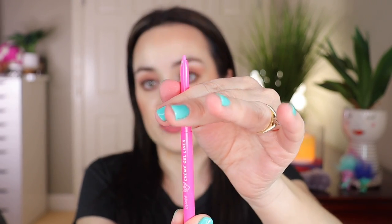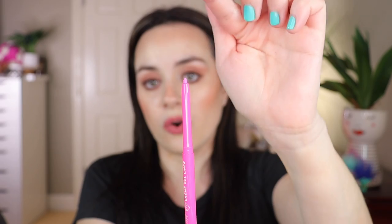For application tips: I'll take the first one out, the pink one. To prevent breakage, be sure not to over-advance the liner — it's a twister. You can twist it, but you don't want to over-advance it because that can easily make the tip break. When you want to smoke out or smudge, make sure you use a pencil brush.